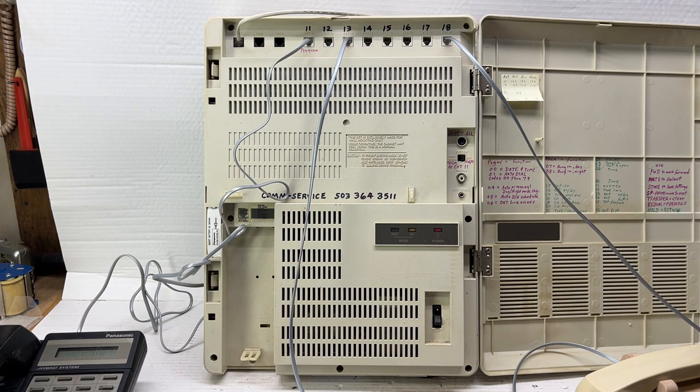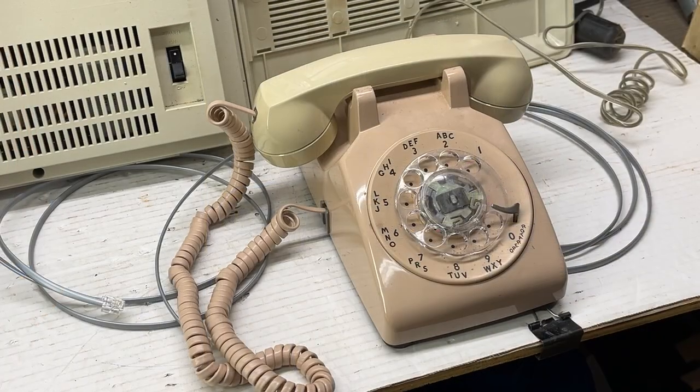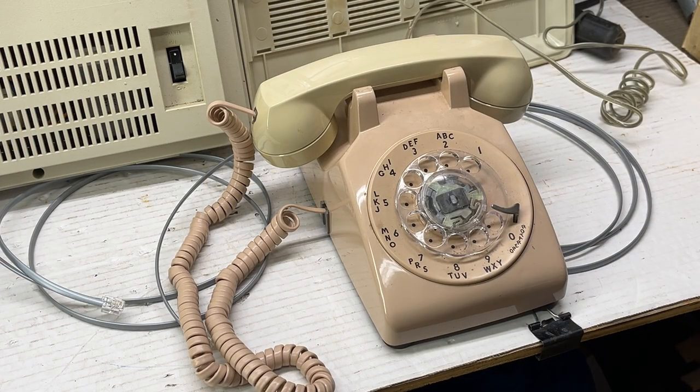The internal dial tone is 400 Hertz, which is different than the CO line. In this case I have only one line connected due to the building I'm in not having much phone service. I will show a proprietary telephone and then a single line phone. I have a beige 500 set with an ash handset — this is just a bunch of parts I grabbed to produce the video. That is a standard rotary dial telephone set. Most any rotary phone will work fine and most any touchtone phone will work fine.